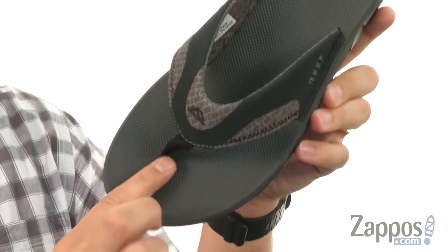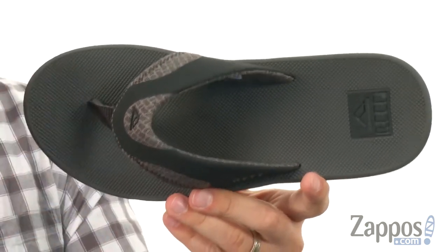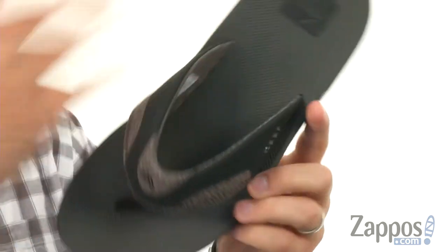Really soft toe post up there too to hold everything in place, with a really thick and cushioned EVA footbed down there. It's really gonna help keep your feet feeling energized, and you've got some arch support in there too.